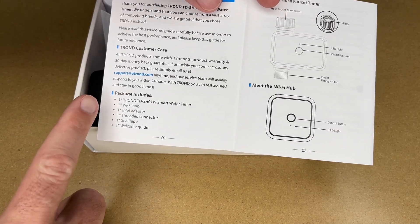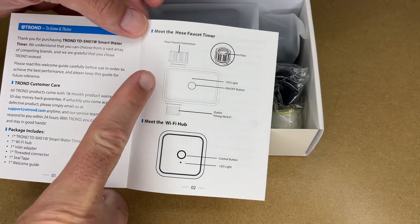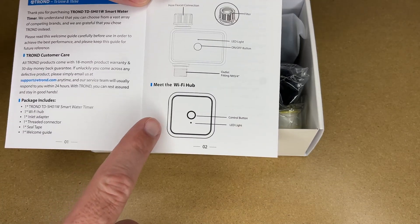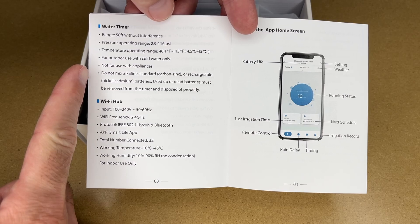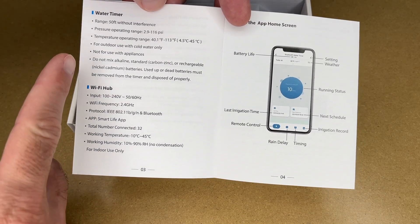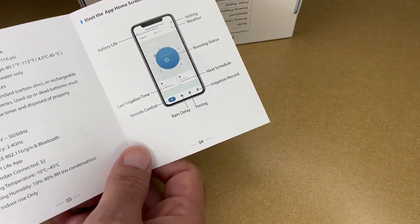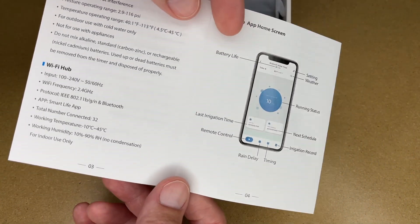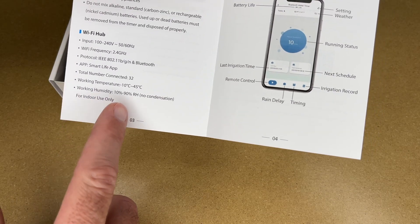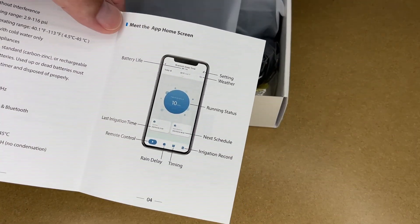Here's the welcome guide. This includes the timer, Wi-Fi hub, inlet adapter, thread connector, seal tape, and welcome guide. Here's the timer — it has a hose faucet connection, so you connect this up to your hose bib outside and connect your hose up to it. It has a Wi-Fi hub. The water timer says the range is 50 feet without interference. It says for outdoor use with cold water only, not for use with appliances. On the back here it said for indoor use only — I think that's incorrect because this has an IP55 waterproof rating. Here's the Wi-Fi hub. It says total connected devices is 32. It says for indoor use only, so you want the Wi-Fi hub inside and the timer itself can go outside — the thing you hook the hose to.